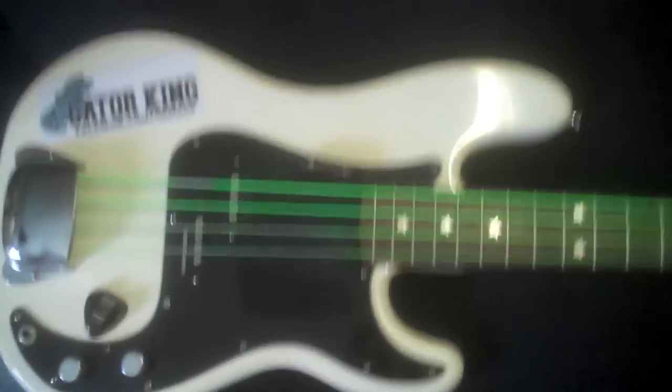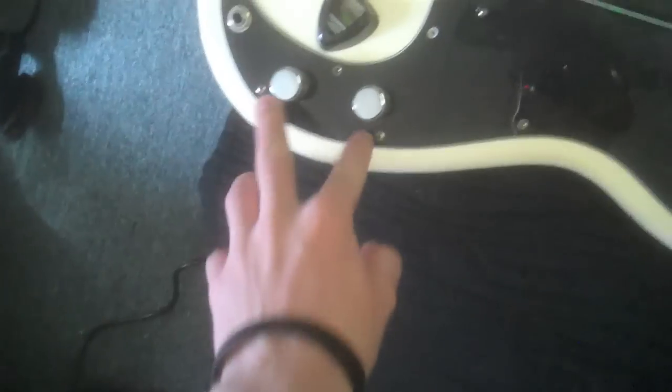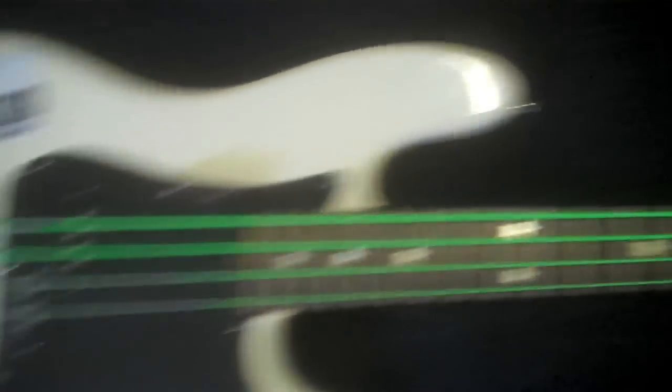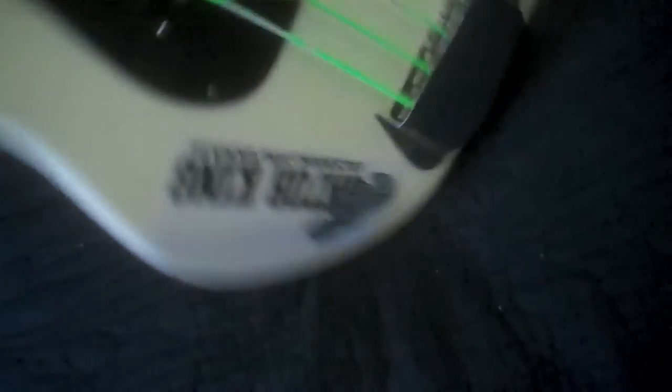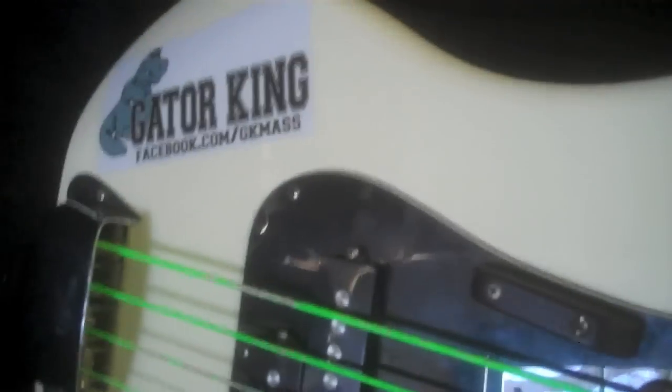And then there's the Fender P-Bass with the green strings. It's nothing really fancy — just a 2003 Mexican-made Fender Precision Bass that I added Quarter Pounder pickups to, and CTS pots with a Switchcraft jack and cloth wire. Basically like the stuff you get in the American reissues. This is also the sticker bass — this one is actually tuned to C. Got the Little Stars sticker and the band Gator King. They're a punk band, you should check them out. That's my P.